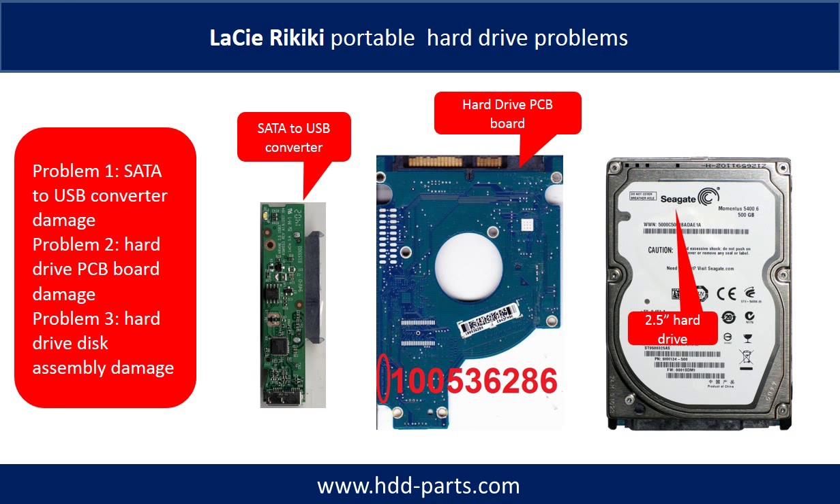The LaCie Rykiki portable hard drive problems can be categorized into three. Problem 1: SATA to USB converter damage. Problem 2: Hard drive PCB board damage. Problem 3: Hard drive disk assembly damage.